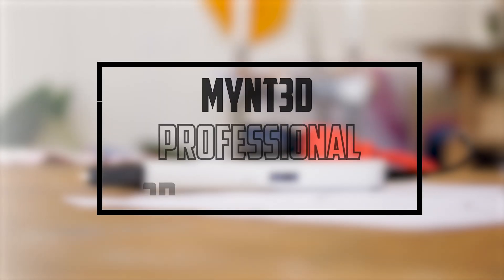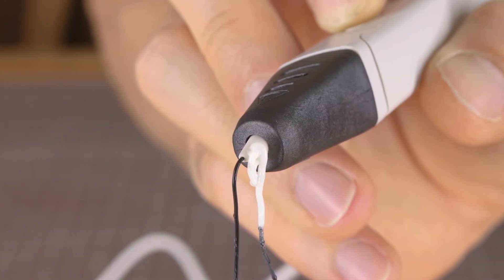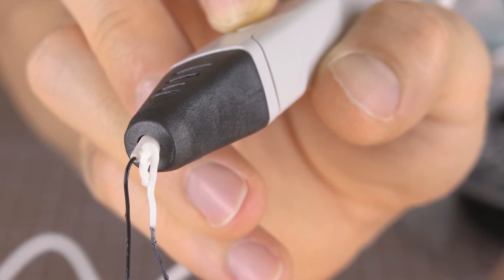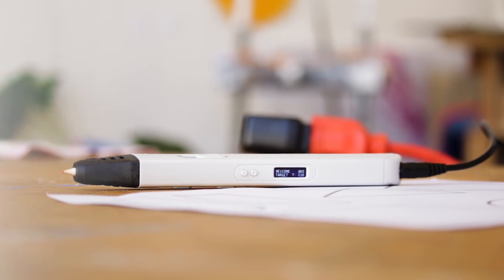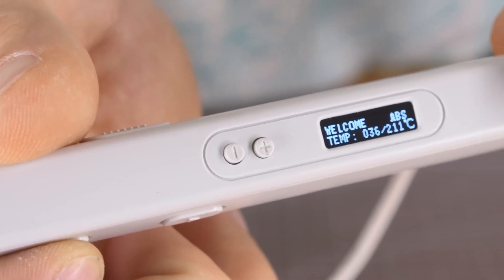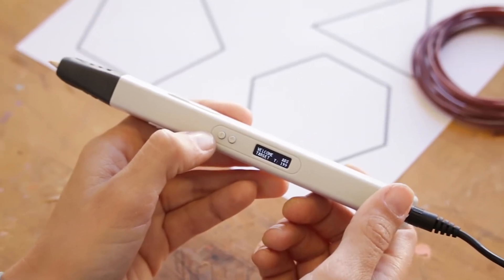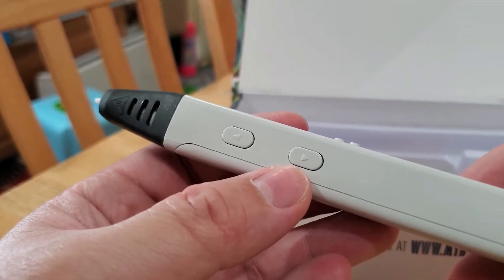At number two, it's the Mint 3D Professional Printing 3D Pen. The Mint 3D Professional Printing 3D Pen with OLED display is a high-quality tool that provides users with an immersive 3D printing experience. With its intuitive design and advanced features, this pen is perfect for both novice and experienced users alike. One of the key features is its OLED display, which provides real-time information about the temperature and speed of the pen, allowing for more precise control over the extrusion process, resulting in higher-quality prints.